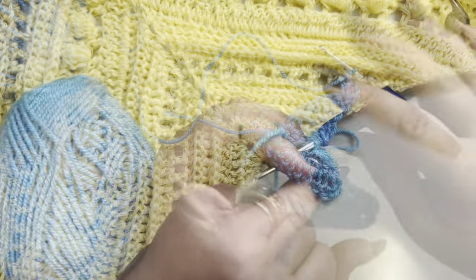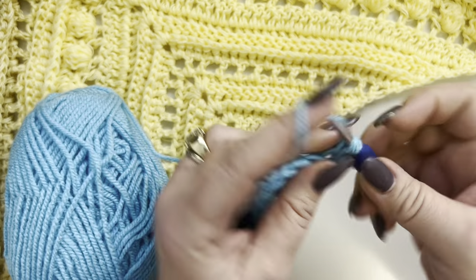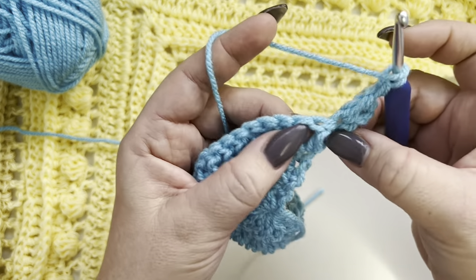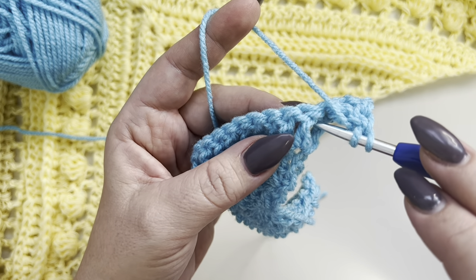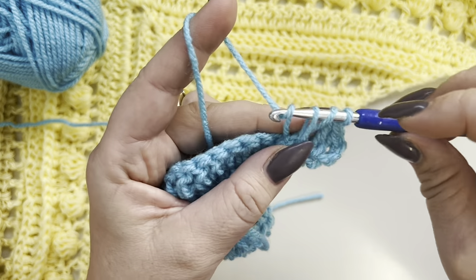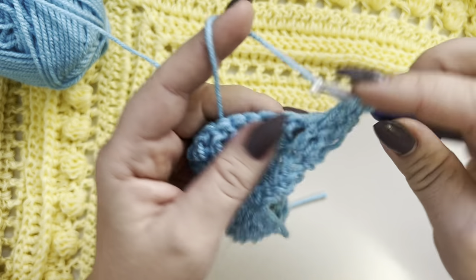Row four: chain three, turn your work, two double crochets in the same stitch. Now we are going to make front post double crochets. Yarn over, grab your double crochet from the previous row, go from the front to the back and work around the post. Work your front post double crochet and repeat in each double crochet from the previous row.